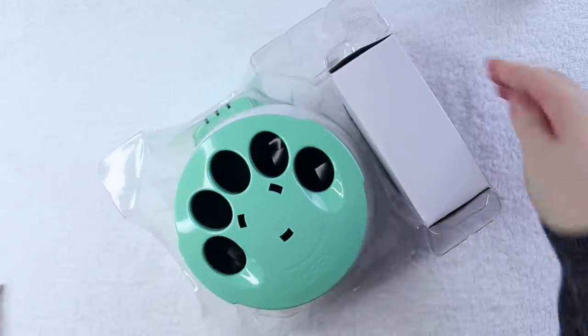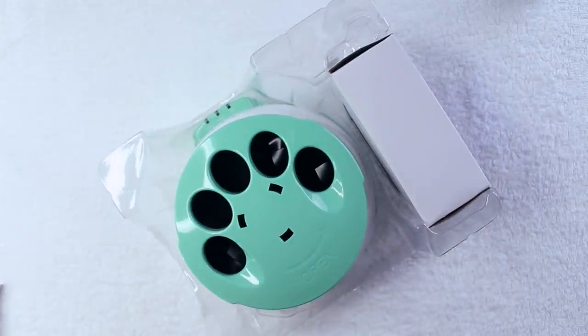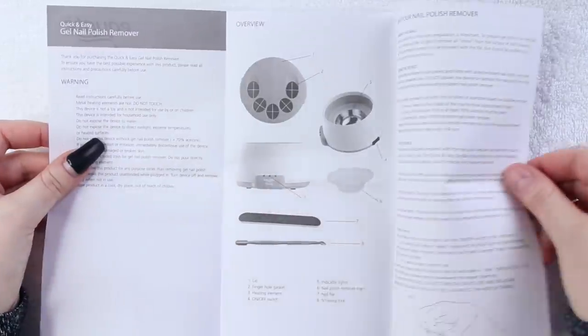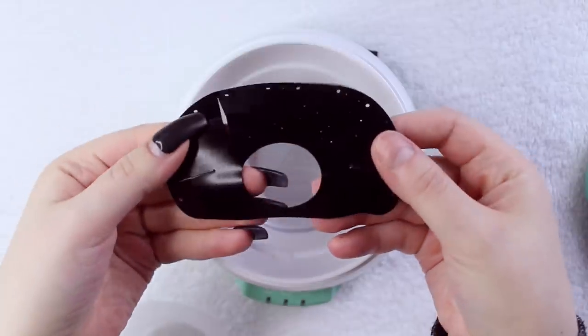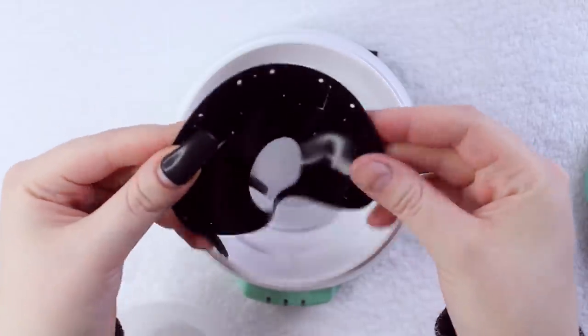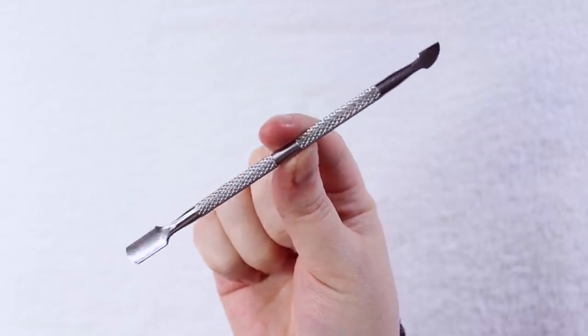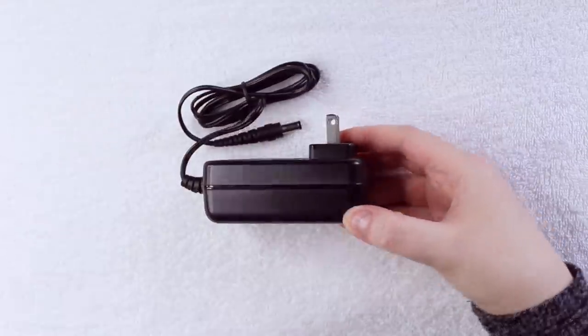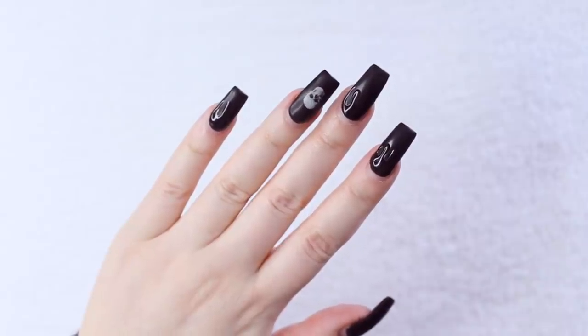It's meant to remove gel polish, so I was curious to see just how well it would work on poly gel because poly gel is a pain in the ass to remove. The box comes with an instructional booklet, the steamer, two solution trays, an extra finger hole gasket which goes on the inside of the steamer lid, a stainless steel cuticle pusher tool, a nail file, and a power adapter.